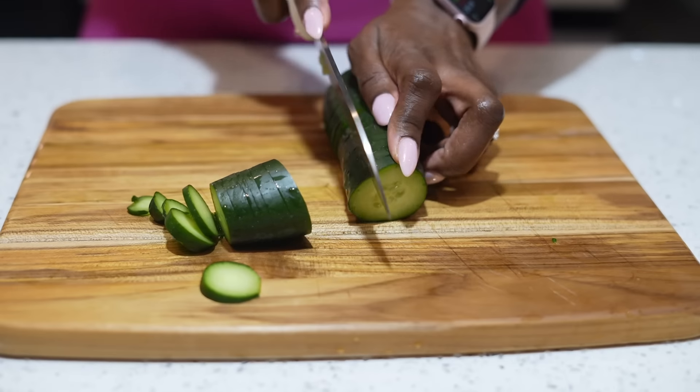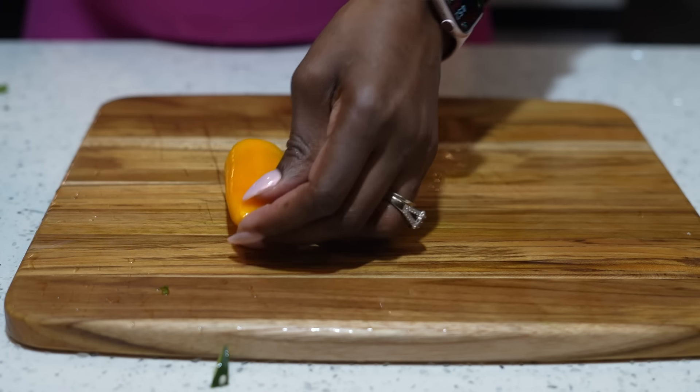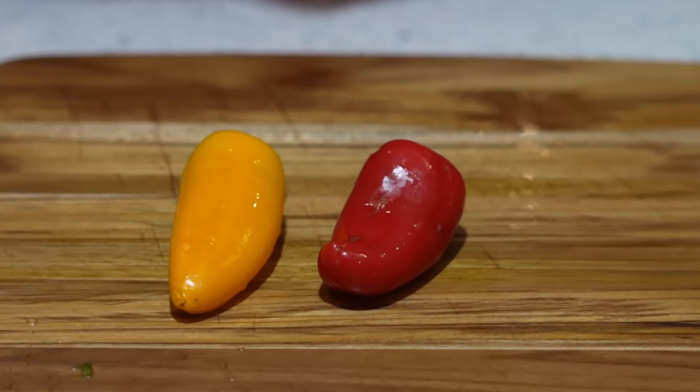Cucumbers also help regulate your blood pressure. When I was pregnant a few months ago, my blood pressure was so high and I started drinking cucumber water, which really helped. So cucumbers are going in our salad — I'm going to add the whole thing.